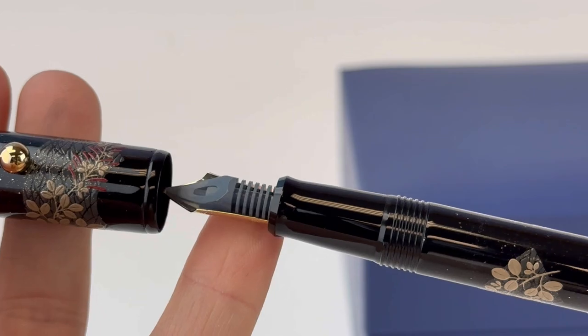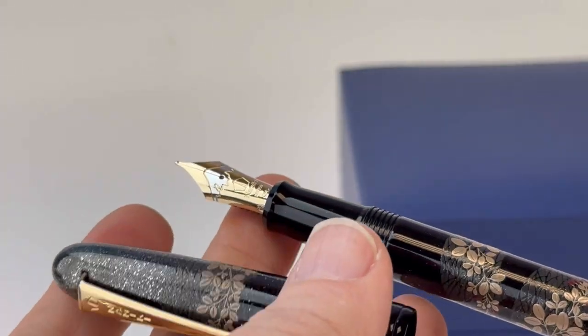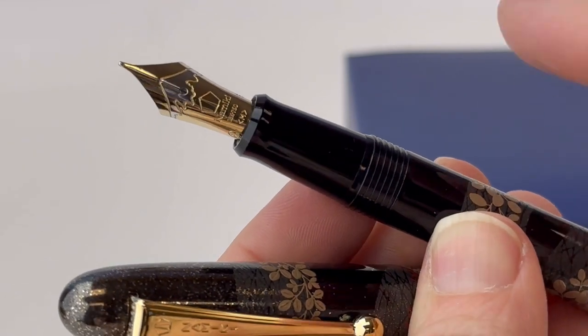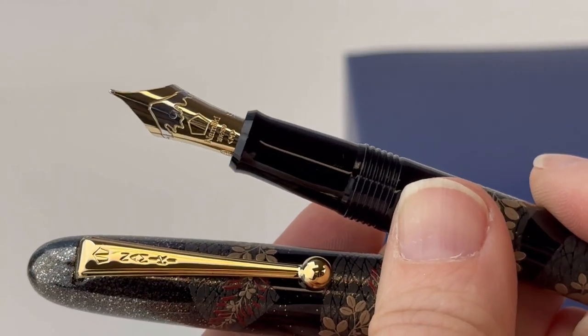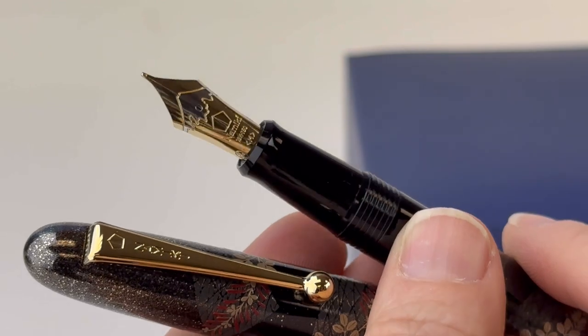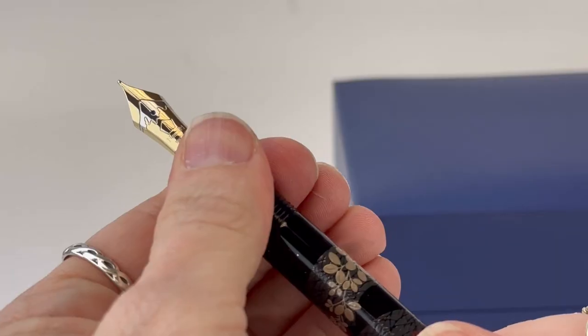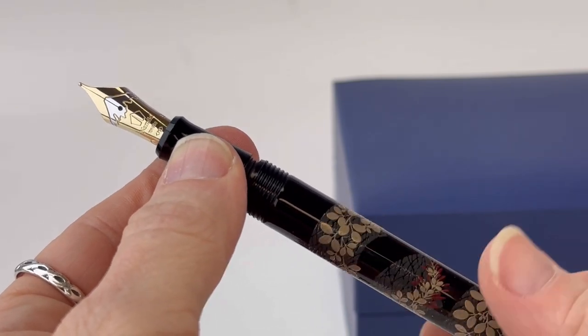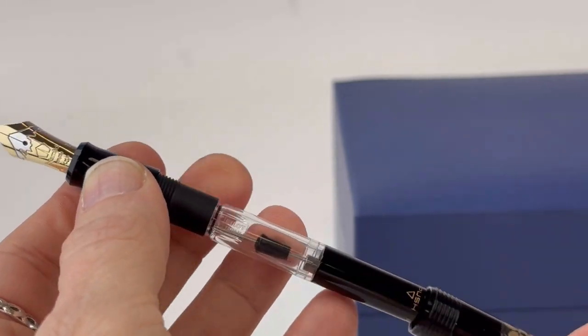The release is limited to only 300 pieces worldwide, with just 69 of those available in the U.S. The artwork you see is Makai Urushi lacquer work, finished with a sprinkling of gold dust using the togedashi polishing technique. This is the shimmering bush clover illuminated by moonlight, gracefully painted in silver makai and red lacquer.